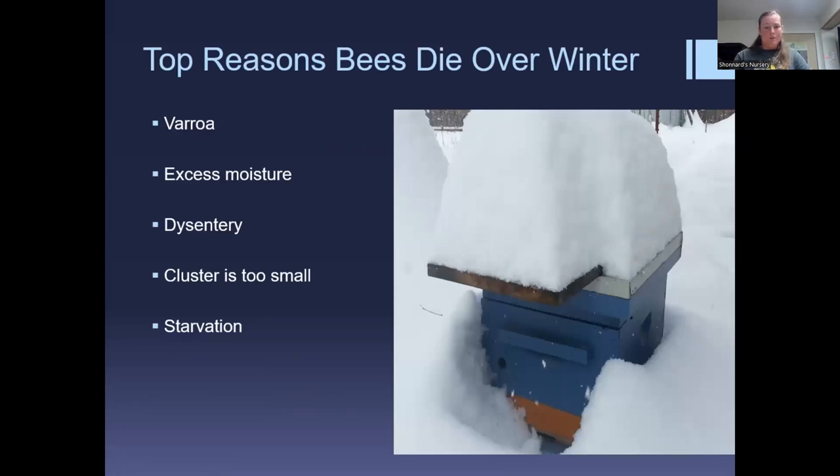The top reasons bees die over winter: Varroa is the number one cause — ever since Varroa mites were introduced around 1993, they are far and away the top reason colonies die over winter, so proper treatment in-season really dictates whether they'll survive. Excess moisture is number two — too much moisture or too warm a winter can cause serious problems; you don't want cold moisture on the cluster. Dysentery due to poor ventilation or inability to go on cleansing flights is also a problem.